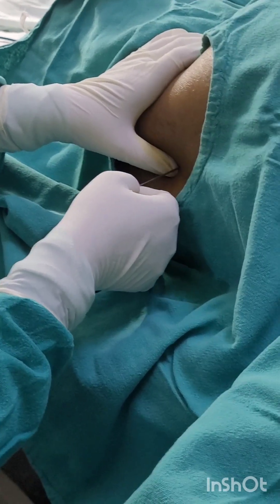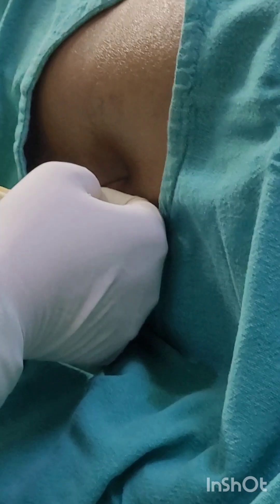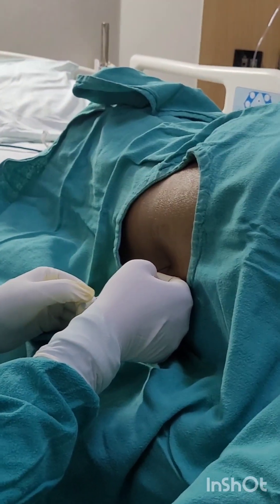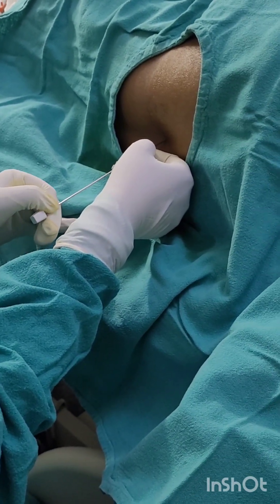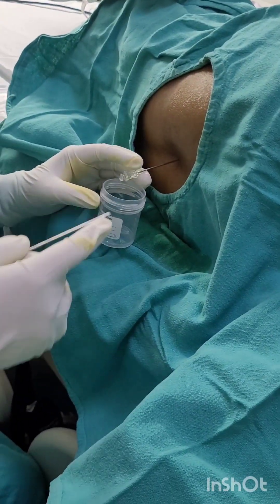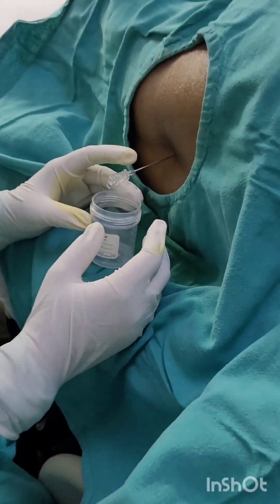I am inserting the stylet-containing lumbar needle and I felt a give away, so I am at the right place now. I can attach the manometry to it, or I can collect CSF in five different bottles. At the same time I have to check the RBS as well.